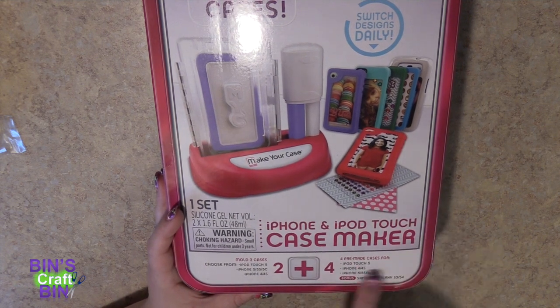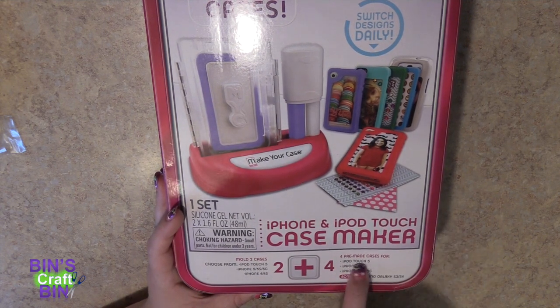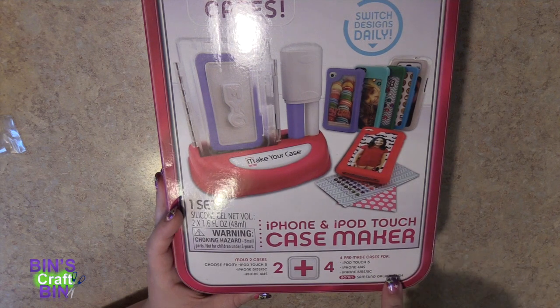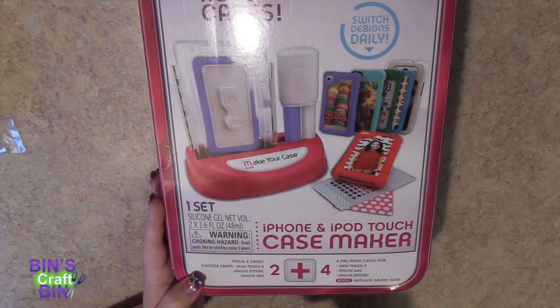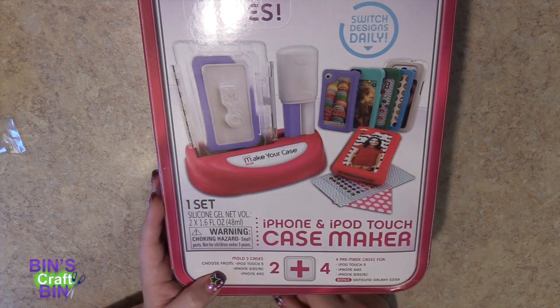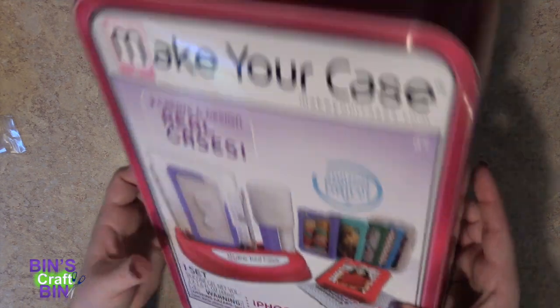There are also pre-made cases for iPod Touch 5, iPhone 4, 4S, iPhone 5, 5S, 5C, and Samsung Galaxy S3 and S4. Because I have an iPhone 5, I'm actually going to make one of these cases using the set. Let's see what comes in this thing.